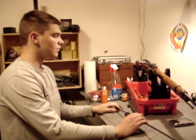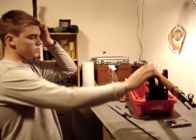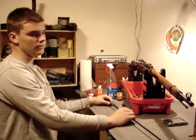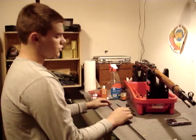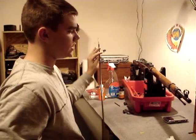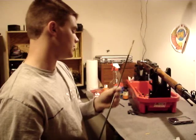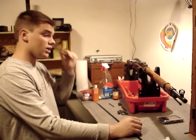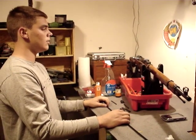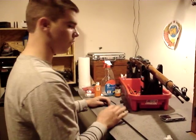Hi guys, this is Spartan7X5. Today I'm going to do a video on a special request on how to clean a Mosin-Nagant rifle — really with any rifle after shooting corrosive ammunition. I'm going to show two ways. I'm not actually going to clean this rifle because it's clean already and I'm not going to waste chemicals, but I will go through the process.